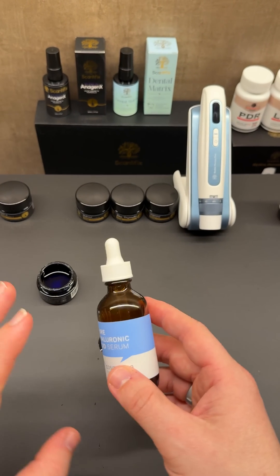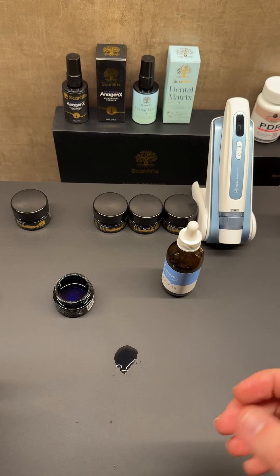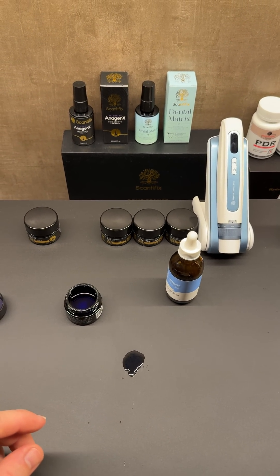Make sure you're doing everything with clean hands. I hope this cleared up some confusion — any questions, just let me know. Have a good day!